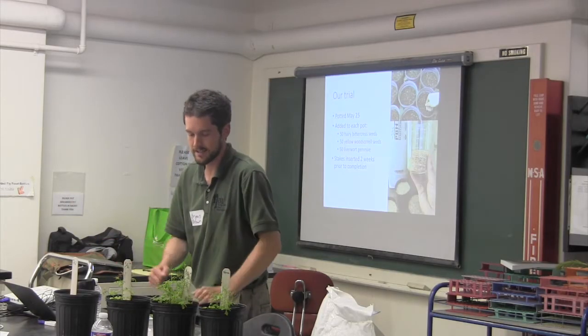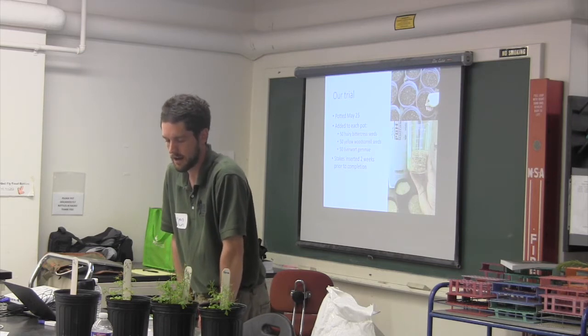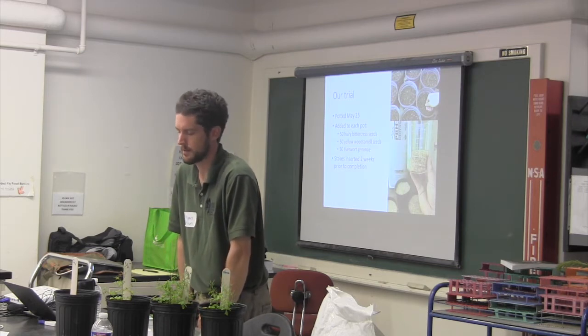The irises, as you can see, didn't come up so well — it was basically a bad lot. About half of them came up, so I clipped them.